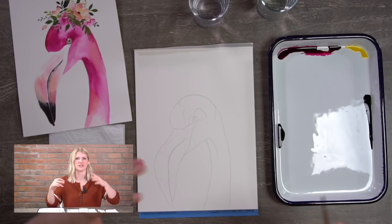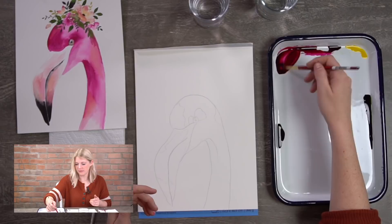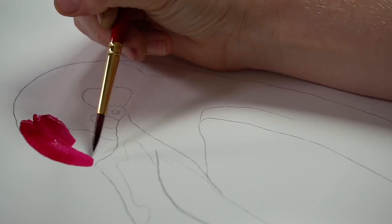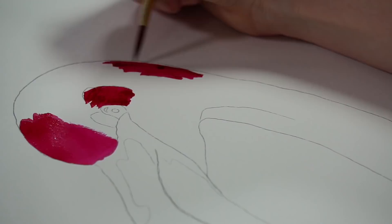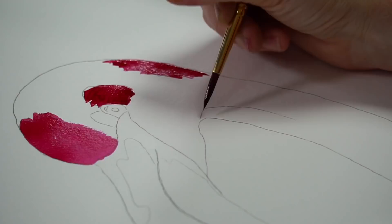For step one, our shadows — or more like the dark-valued areas of the flamingo — like the forehead and the circled areas on the outline, those are our shadowed areas. I'm grabbing a bunch of magenta, getting my brush damp with a little water, hitting it off the side, then loading the belly of my brush with paint and starting to put this color in. With outlines, you don't have to stay within the lines like a coloring book. If you go a little past the outlines, that's okay — don't stress.